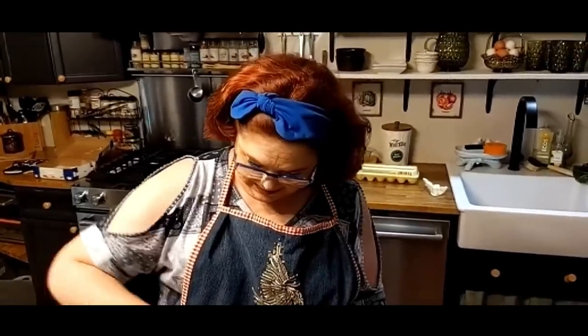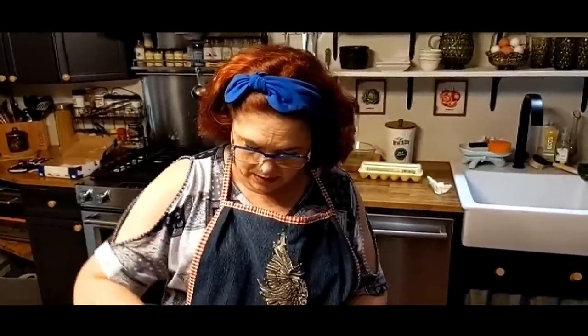It's been a while since we made a cookbook, and we will be making a new cookbook in 2022. Our last cookbook was over two years ago, so we have a lot of recipes that need to be put in a cookbook.